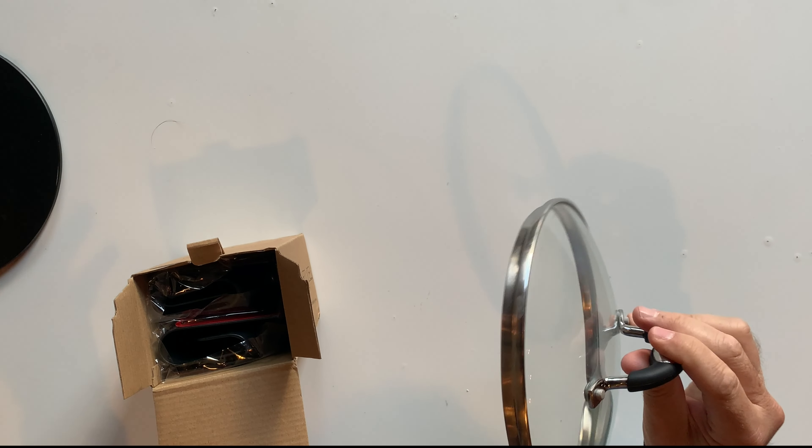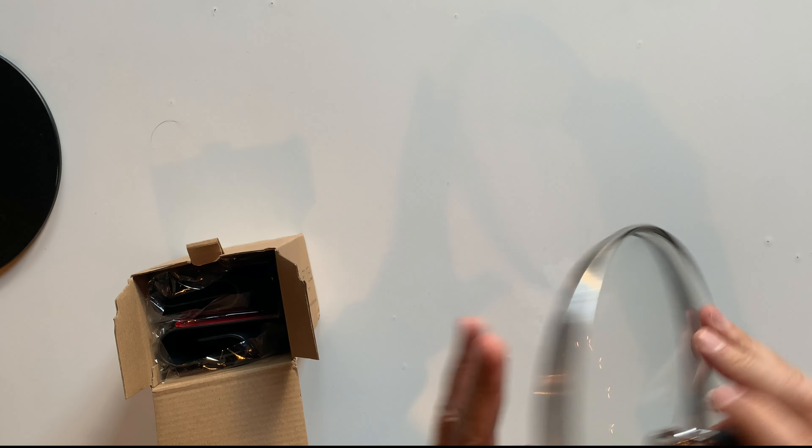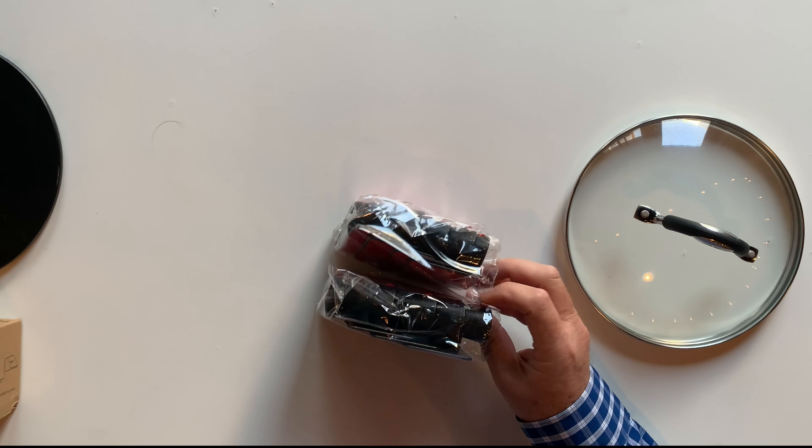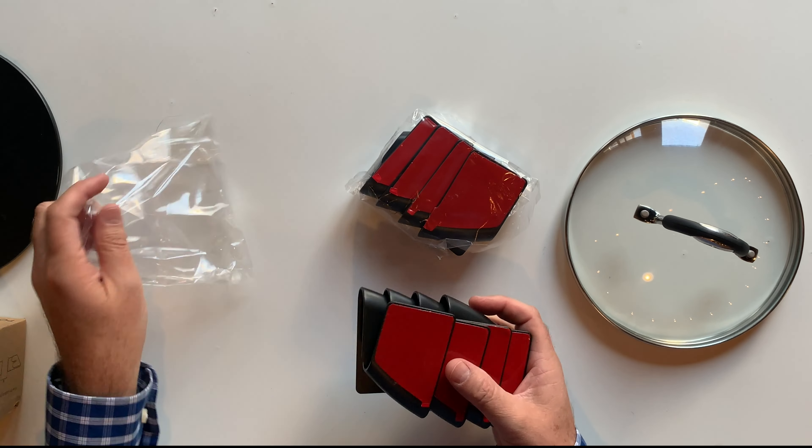Hi friends, I want to show you my new pot lid organizers. These are nice because almost all the time you have all the pot lids just mixed in a random drawer. You get eight pairs of organizers with this order.